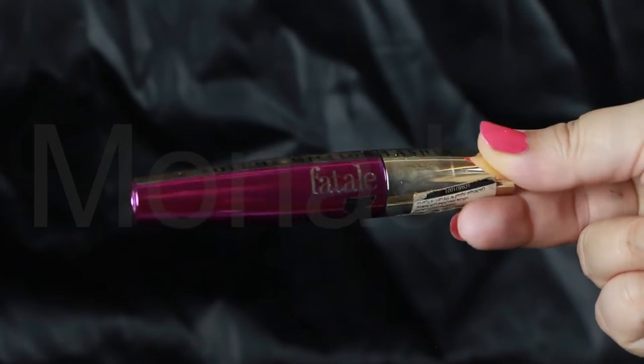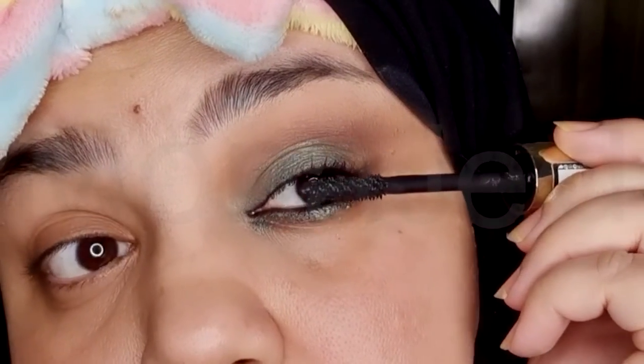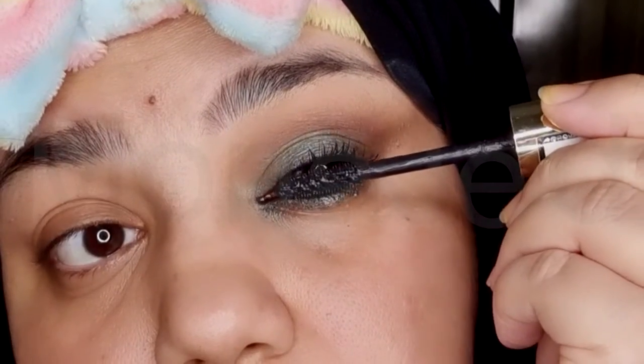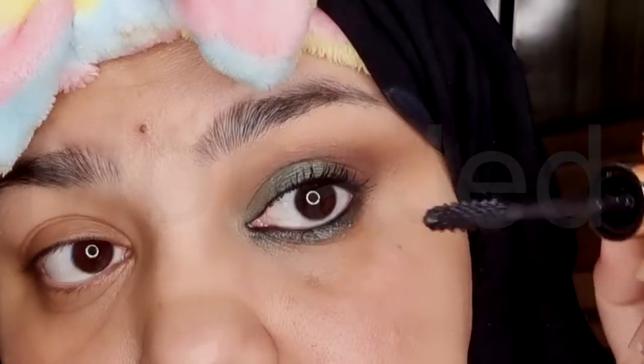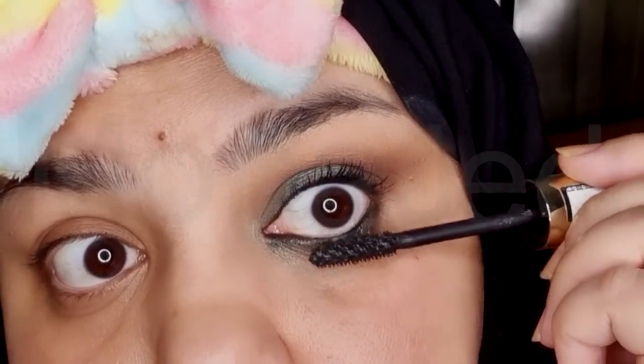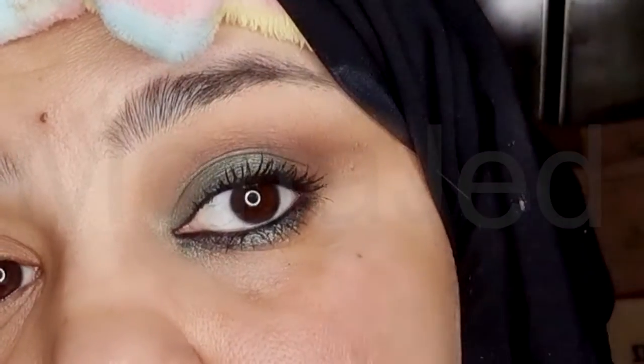Then I will use the L'Oreal Paris Volume Million Lashes Fatal Mascara. Apply the mascara from root to tip — begin at the root of your upper lashes, wiggling the wand back and forth as you work your way up to capture each individual lash. I will not layer the mascara; just one coat is enough, because I will be adding false lashes later on.